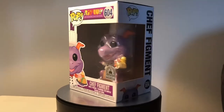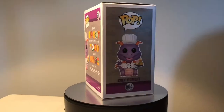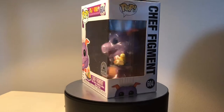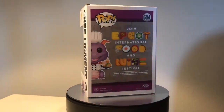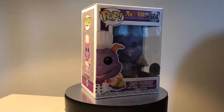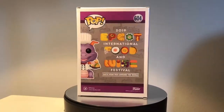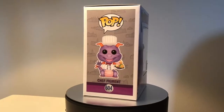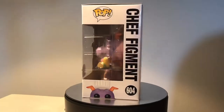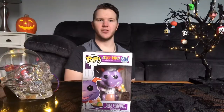On the front of the box we've got the pop logo, EIFWF which stands for Epcot International Food and Wine Festival, number 604 with the Epcot ball in the background, and it has the Disney Parks exclusive sticker on it. On the side we've got the pop logo, a picture of Chef Figment, 604, and you can see all the countries in Epcot. On the back we've got the pop logo, 604, a picture of Chef Figment, 2019 Epcot International Food and Wine Festival — 'Taste your way around the world' — and it's pretty cool because each letter is a piece of food. Now let's open it up.